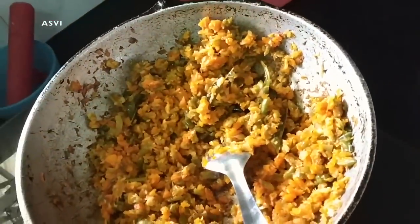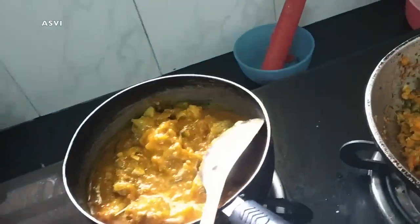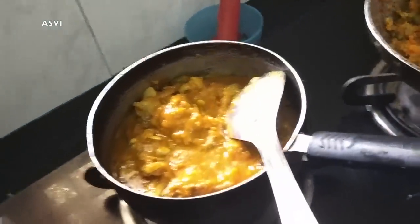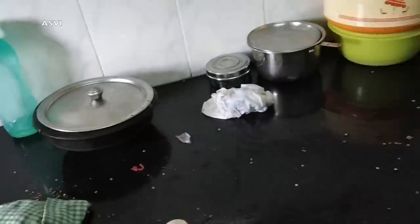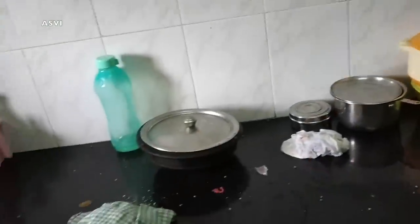Meanwhile I was also preparing lunch. For today's lunch we had fish fry, a side dish with carrot and fish curry, and rice as well. Me and my husband were really tired and there was a big mess to clean.